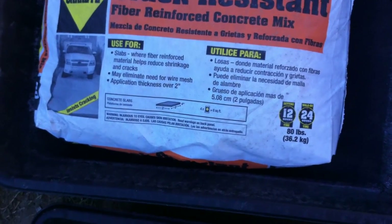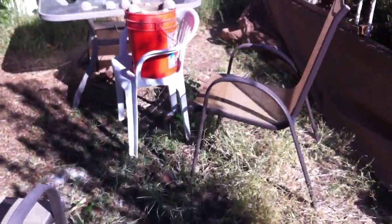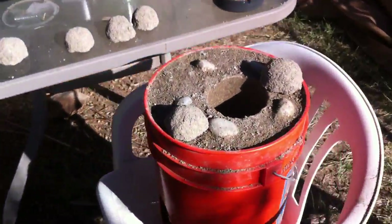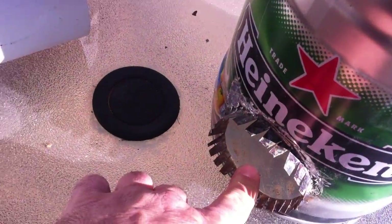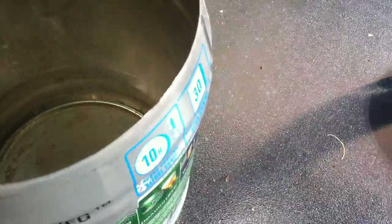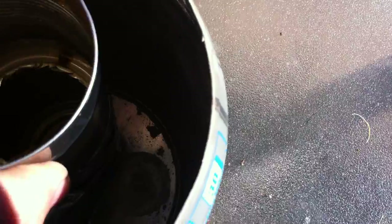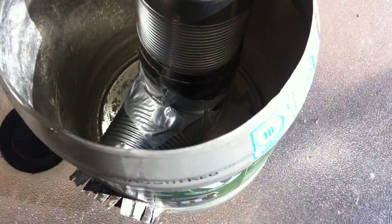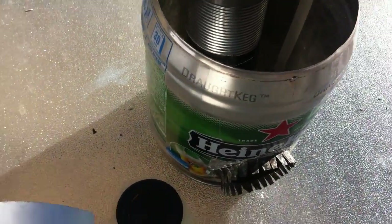Crack resistant fiber reinforced concrete mix from Home Depot, five or six bucks. Just mix it up in the wheelbarrow. Then as you're pouring it, you want to pour in the stuff on the bottom first up to about this level. Tamp it down with some wood or something, then put this in like that, and tamp it down around it so it's nice and compact in there. You don't want it loose — you want it curing very tight. And I'm going to do the same thing with this one.